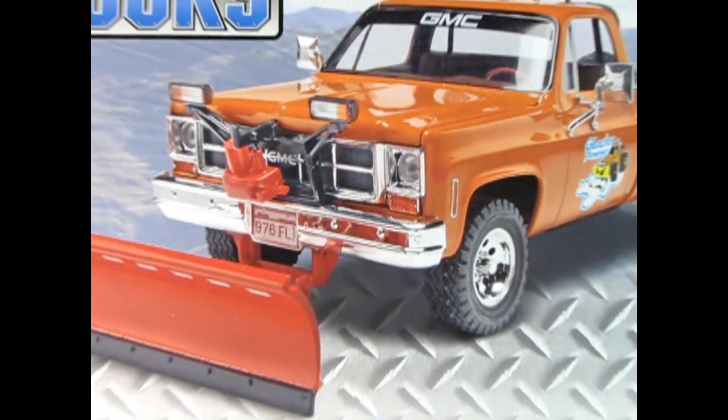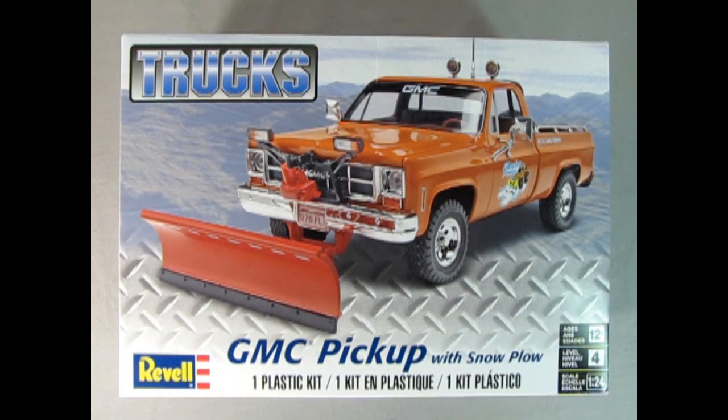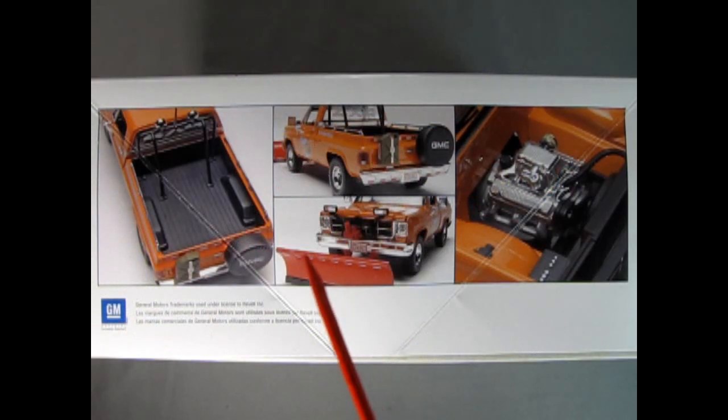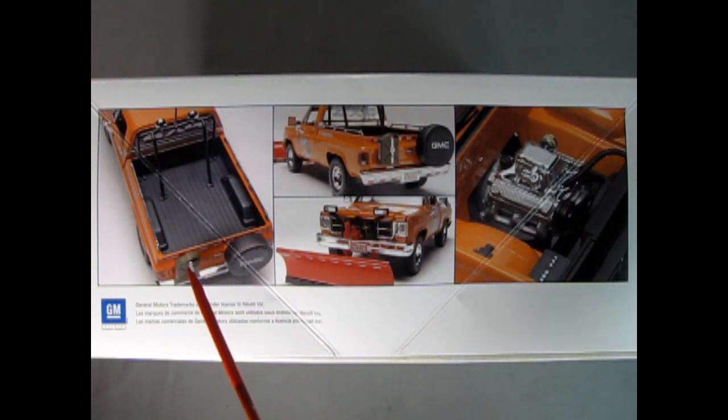Let's wind the clock all the way back to those happy days of 1978 and check out the GMC pickup truck with the snowplow. This is an amazing kit made by Revell for ages 12 and up, skill level 4, in 1:24 scale. On this side of the box we can see the cool features including the roll bar with lights, the spare tire, and the gas tank.